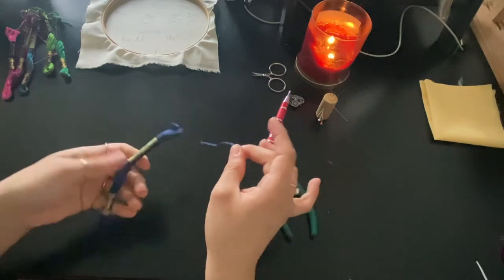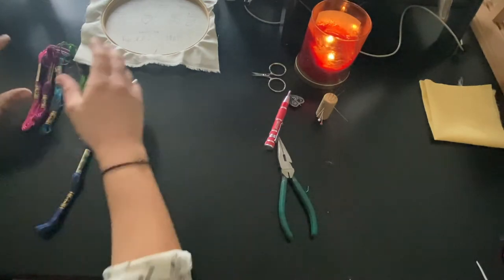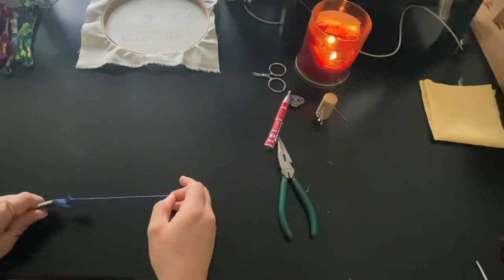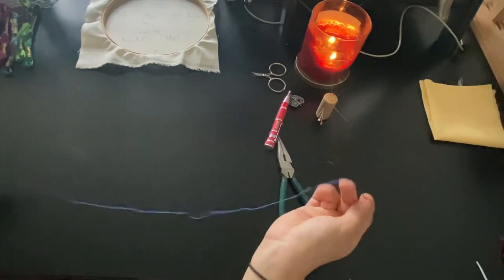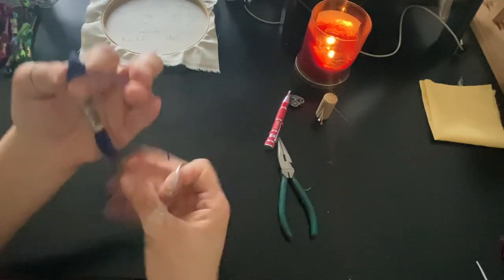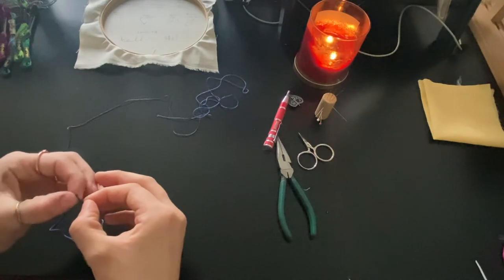I like to have embroidery floss on a bobbin or a little clothespin just to keep it all straight, but these were all like half-used skeins. You're going to take it and very carefully pull it — I like to pull it to a length double of what my arm is, so from the tip of my finger to the middle of my chest. Now that I have this long thread, I'm going to chop it right here with my little snips. I got these from Etsy — I'll link them down below.